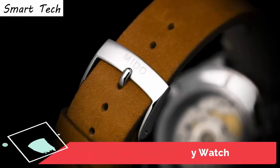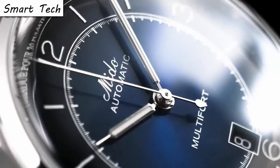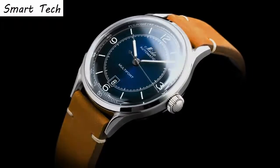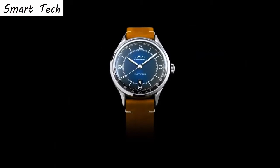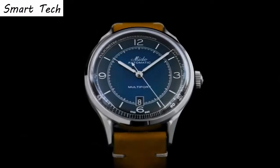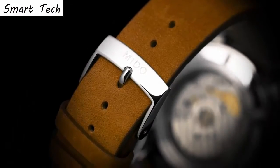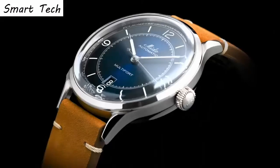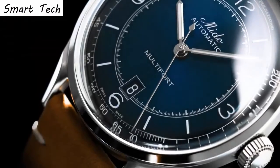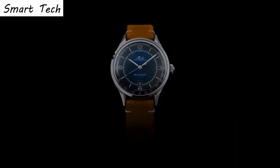Top 3. Item shape round, crystal material scratch-resistant sapphire. Display analog, clasp tank buckle. Case diameter 40 millimeters. Movement automatic. Water resistance depth 50 meters.